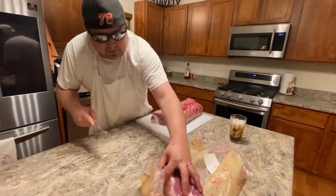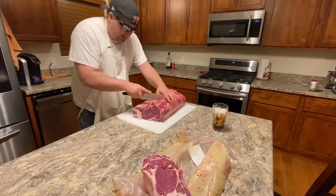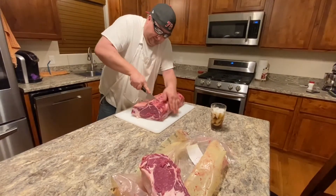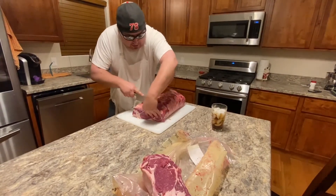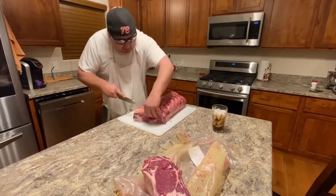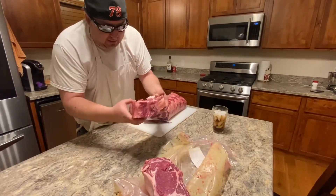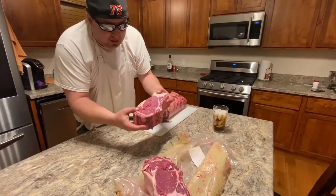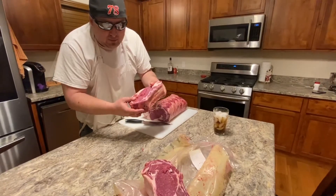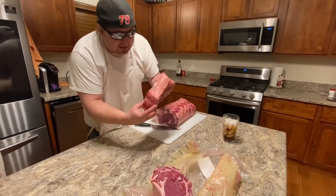Bam, there's one steak. Find the other one right there. And I know what you're thinking — oh my gosh, those are huge. Yeah, no kidding. This is for the family right here. We're going to vacuum seal it, put it in the water, bring it to 128°F — that's medium, anything over that, don't do this, buy ground chuck. Then you do a quick sear on your charcoal.